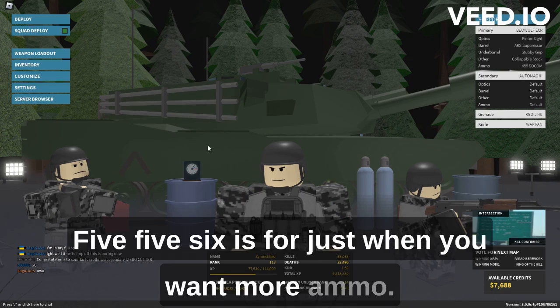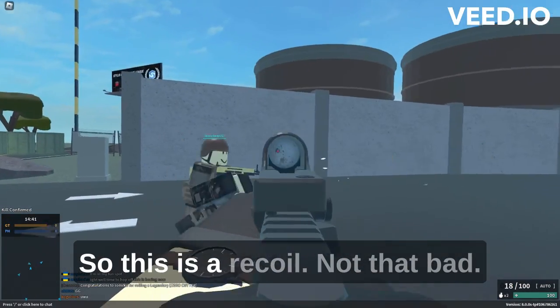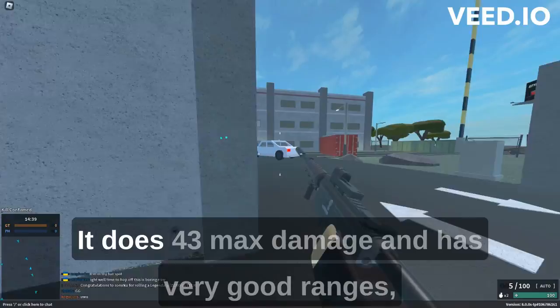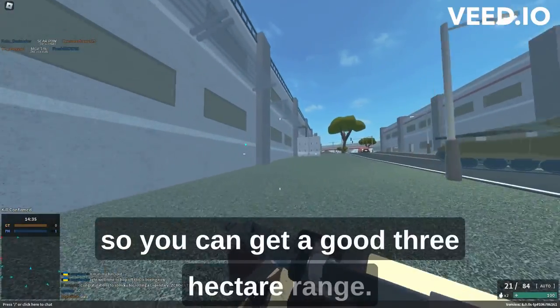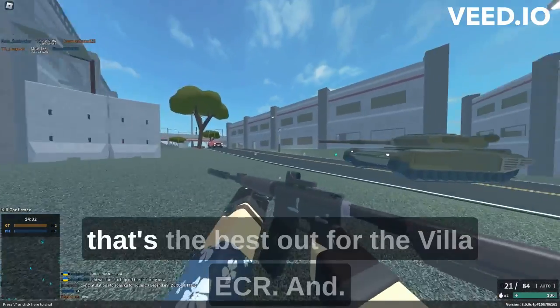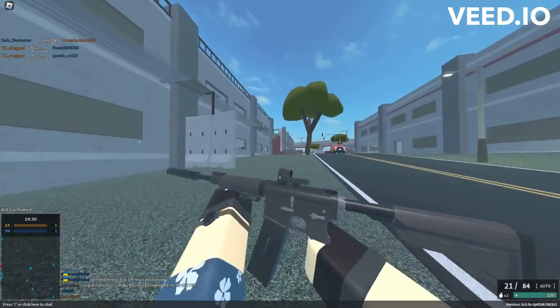.556 is for when you want more ammo. The recoil is not that bad — it does 43 max damage and has very good range, so you can get a good three-hit kill range. It also has a torso multiplier of five. That's the best setup for the Bayowulf ECR.